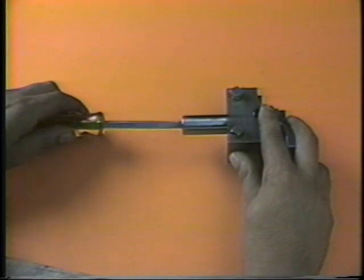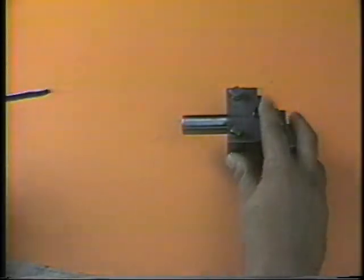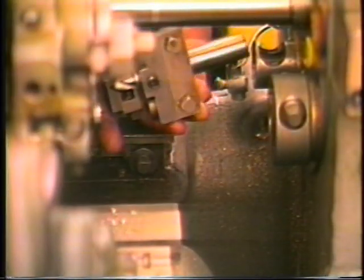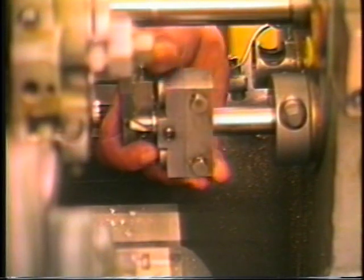Install the 2763-10SA holder in the first position spindle. The holder should bottom out against the front of the spindle and the front of the holder should be in a vertical position. Secure the holder.